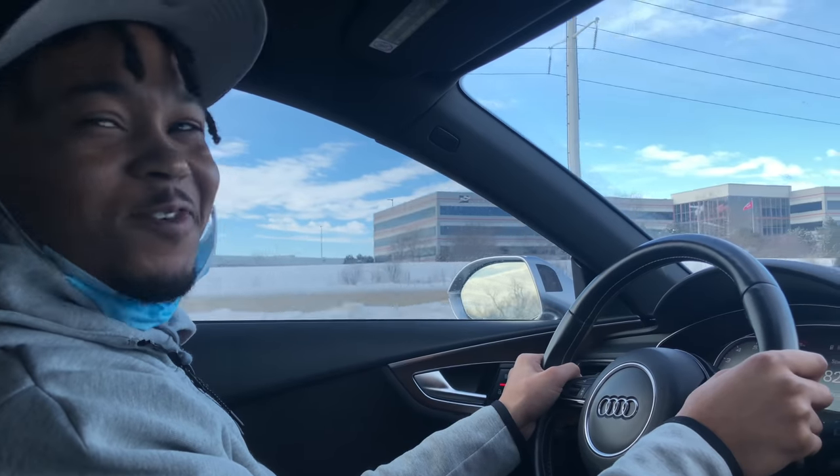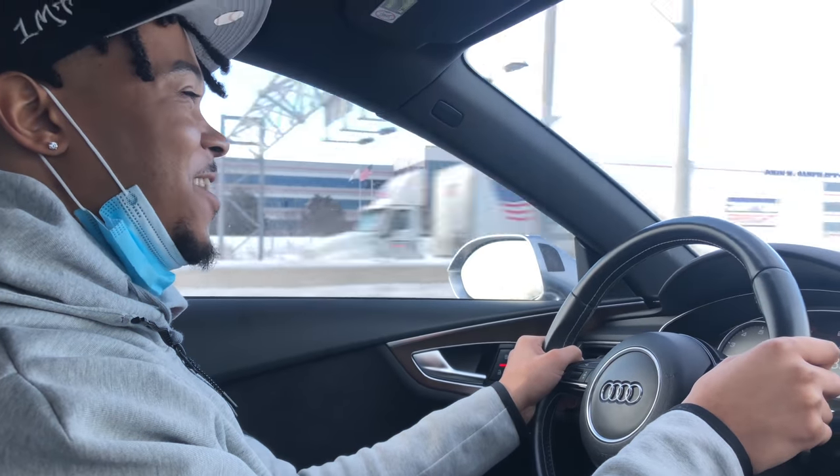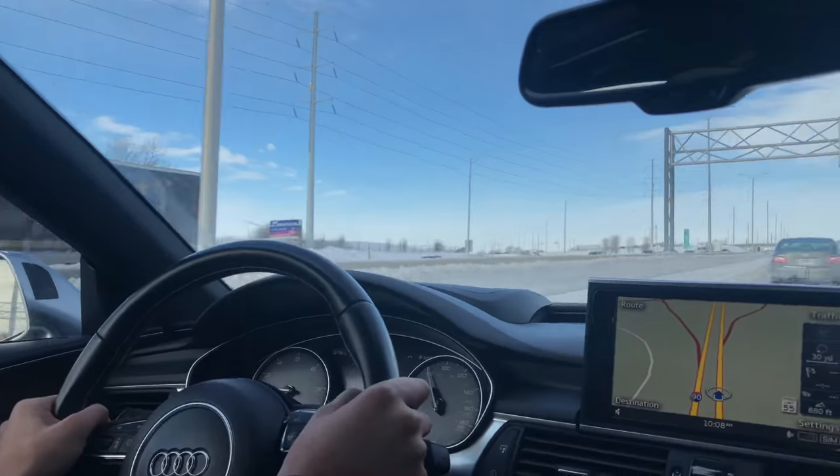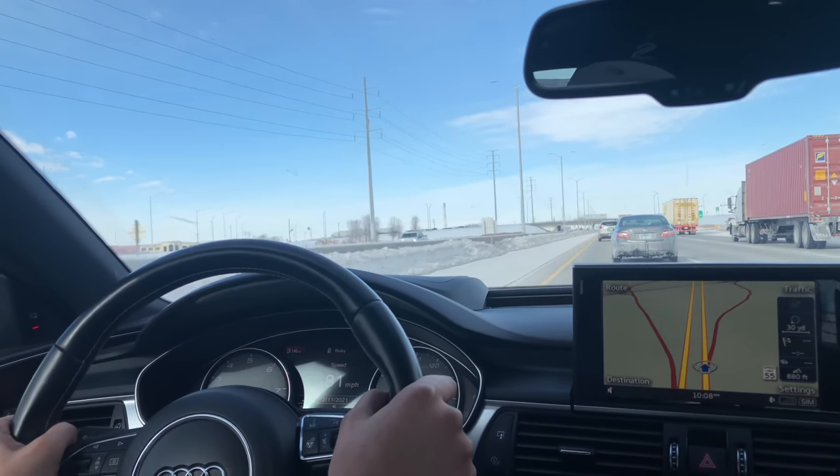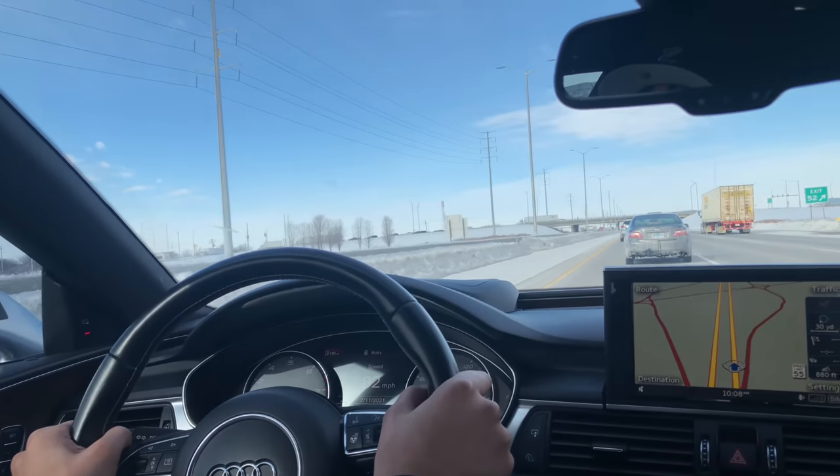But you want me to take off? I can't take off right here — I guess I can. You know, if you can't take off anyway, you know what I mean.